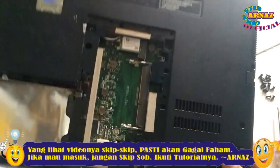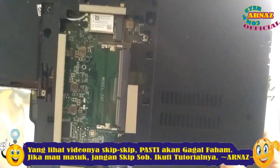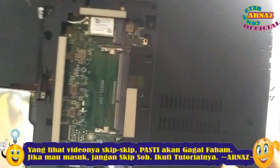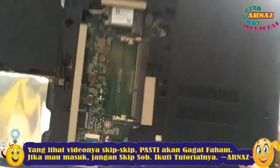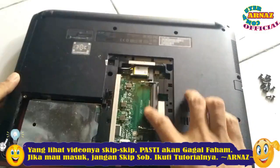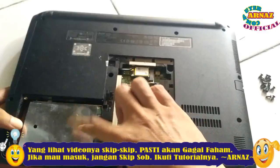Nah seperti ini teman-teman, casing bawahnya bisa dilihat. Ada slot RAM yang kosong satu. Ini RAM nya sudah ada isinya, bisa di-upgrade RAM nya. Dan ini adalah harddisk-nya, pakai harddisk ya, bukan SSD.